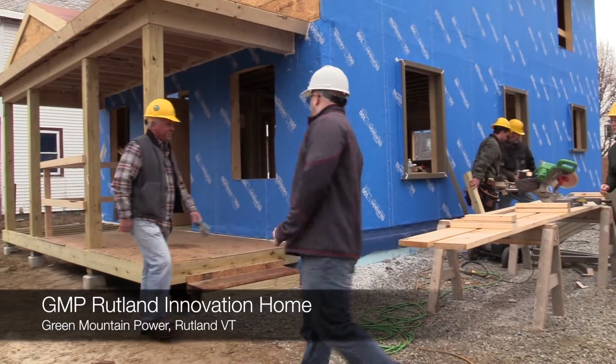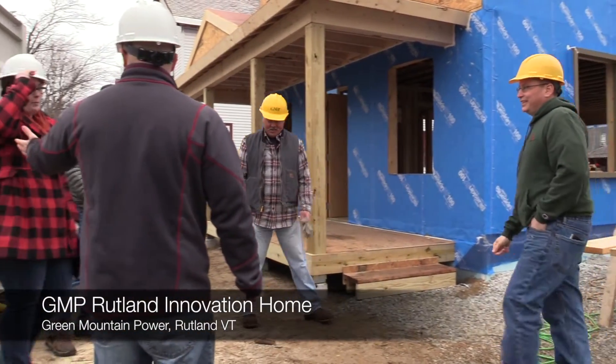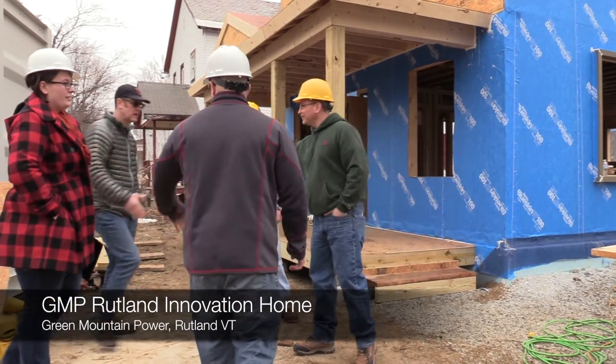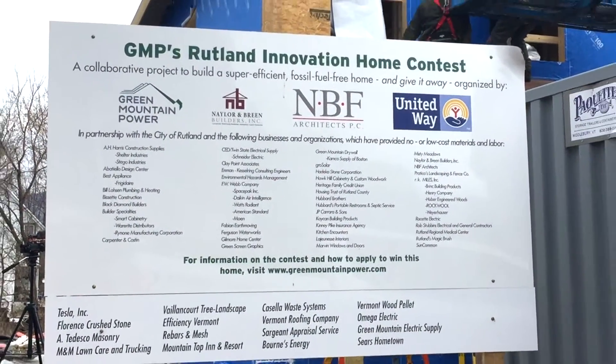We have Jake from Green Mountain Power. Hi, nice to meet you. Thank you. Hi, Brittany. And we have Ed. We are here in Rutland, Vermont today to talk a little bit about the energy house of the future. Do you want to take it away, Jake?